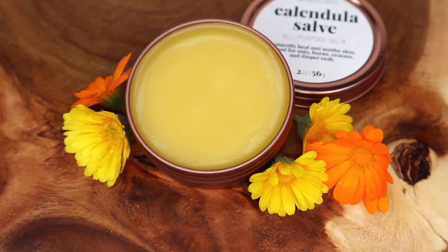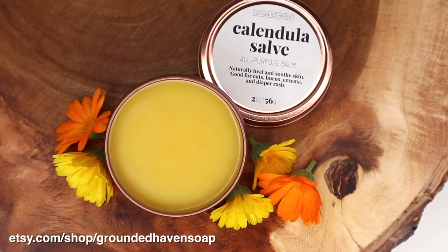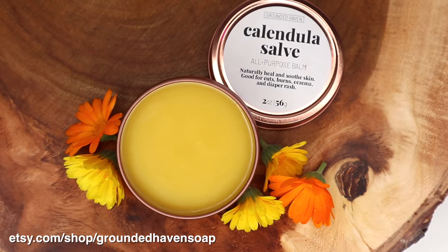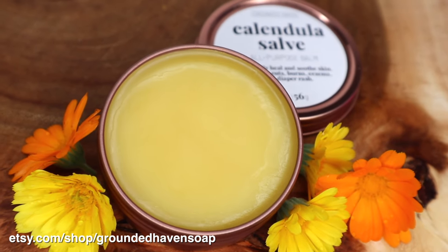I hope you guys found this video helpful! If you don't have a garden to grow your own calendula, you can also purchase our calendula salve, which you can find at our Etsy shop. Thank you so much for watching and we'll see you again next time.